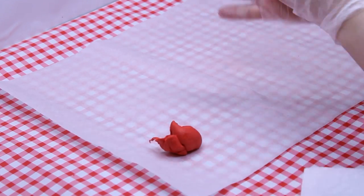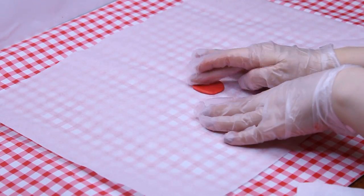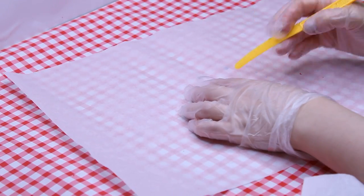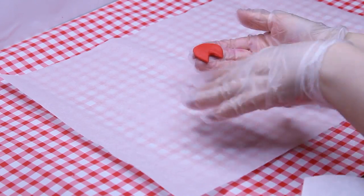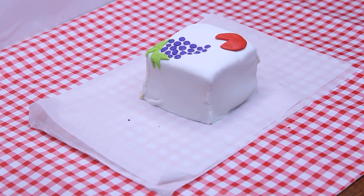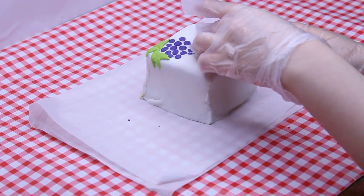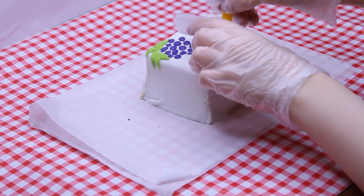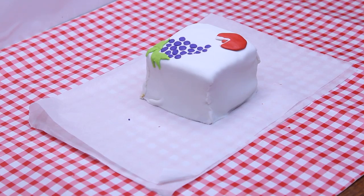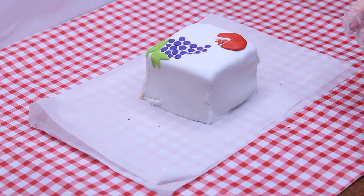Separate a piece of red fondant, roll it into a ball, and flatten it into a circle. Use a plastic knife to cut out a quarter of it, forming a partial pomegranate that is three quarters of a circle. Place the pomegranate at the bottom right corner of the cake. Roll a small piece of white fondant into a thin rope and place it on the edge of the cutout part of the pomegranate. Then roll some tiny red balls and flatten them into the space inside and beyond the pomegranate. Fill most of the remaining space with several red and purple balls — pomegranate seeds and grapes — flatten them and place them on the cake as shown.